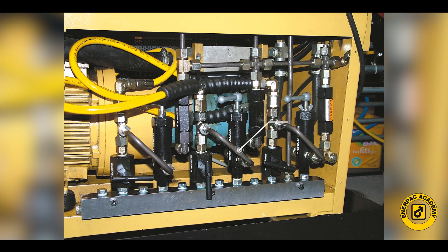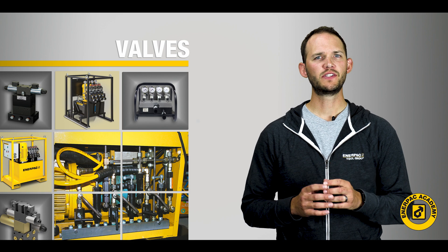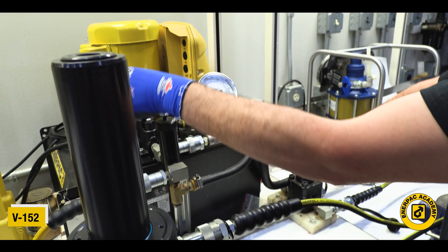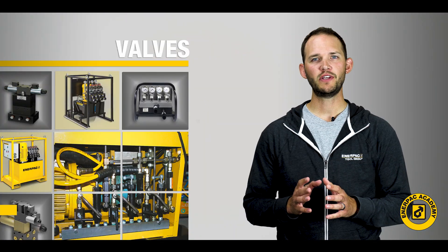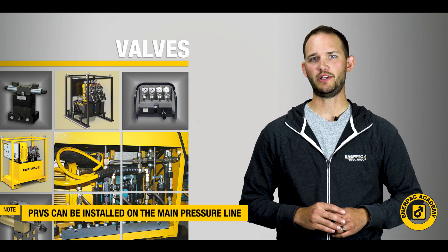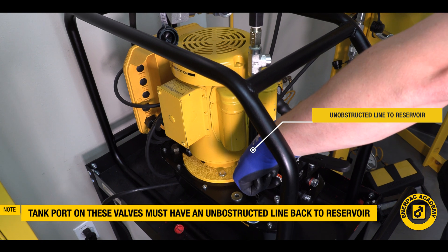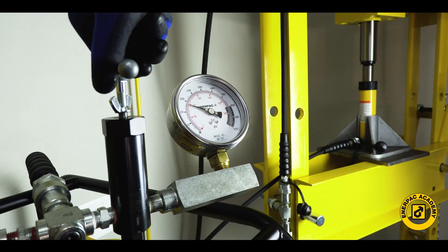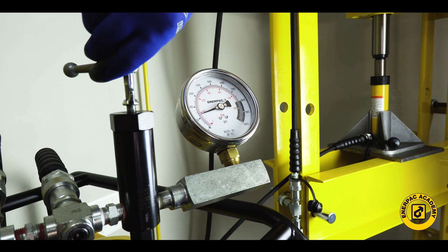For larger, more complex systems, an external PRV should be used. Valves such as the Enerpac V152 pressure relief valve are designed to control the pressure in the system and are capable of long life and accurate pressure control. Most PRVs can be easily installed in a hydraulic circuit by positioning it into the main pressure line. Remember, the tank port of these valves must have an unobstructed line back to the reservoir to operate correctly. With a relief valve installed in the system, the pressure can be easily adjusted and the system pressure will never be higher than the relief valve setting.